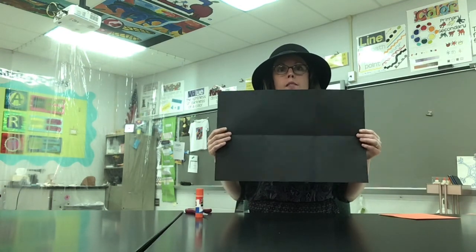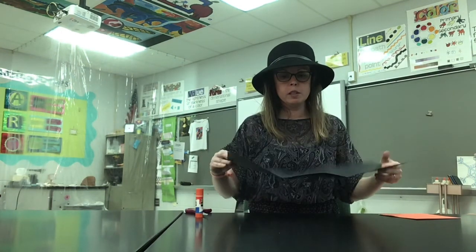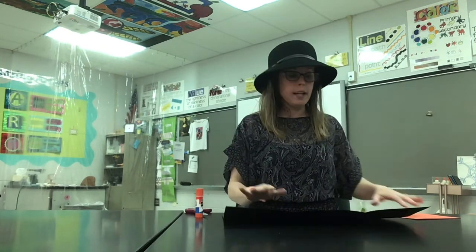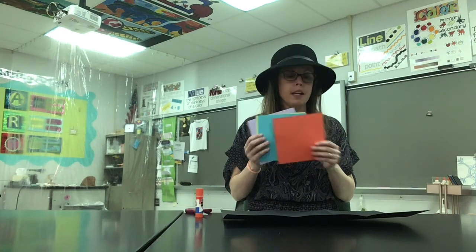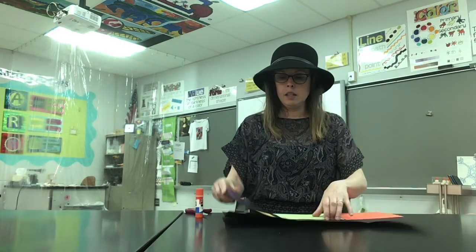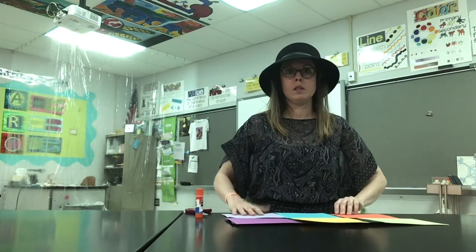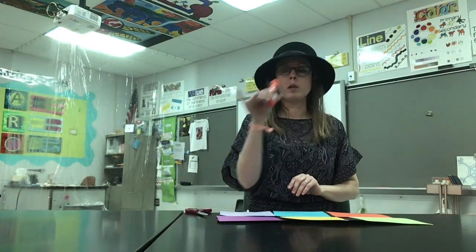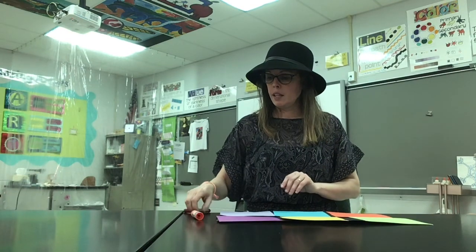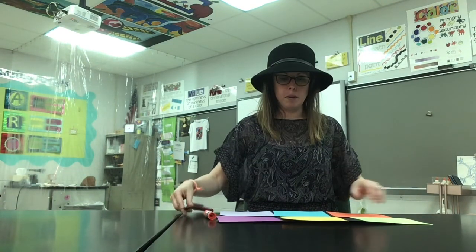A sheet of paper that we can divide into six equal squares. I usually use 12 by 18. I cut some squares that are six by six so that they fit in here pretty perfectly. We're not going to glue those down because we're going to do something else with them. You'll also need glue or a glue stick and then a pair of scissors.